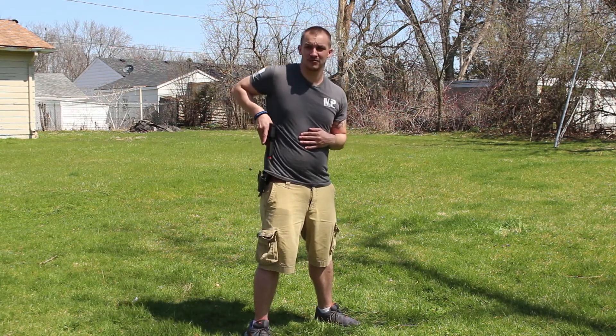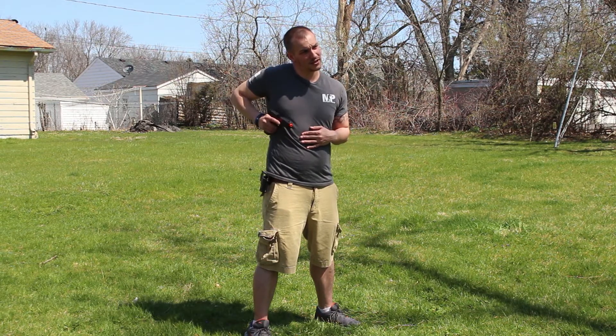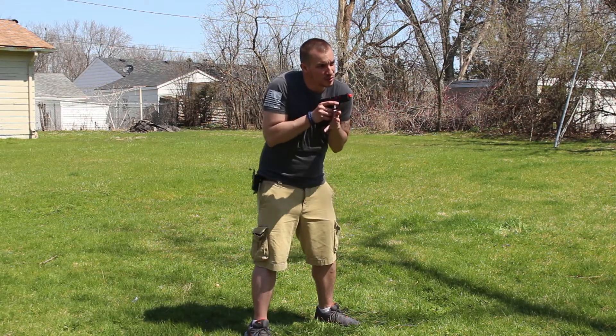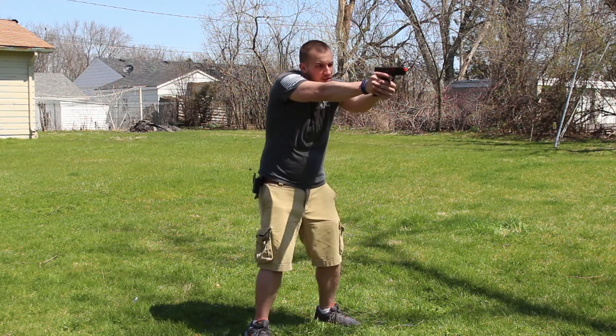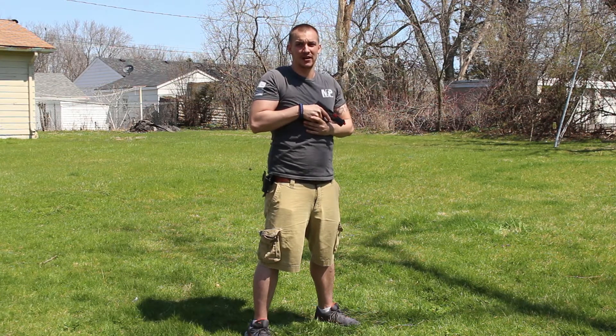You bring that straight out and up. Then, at a 90 degree angle, bring in that supporting hand as you're pushing out. Acquire your target. Once that's no longer required, bring it back in, cant it down. We call this the high ready.